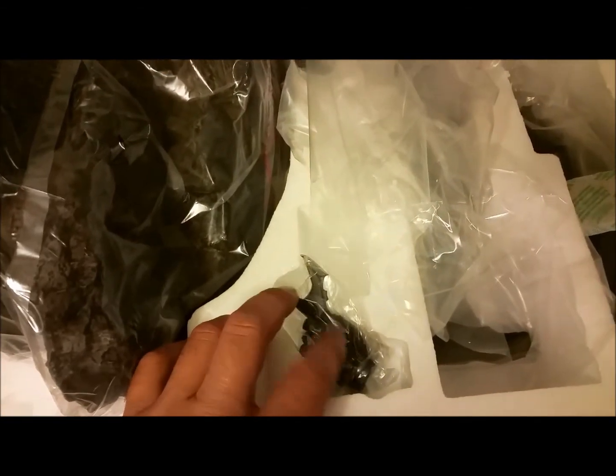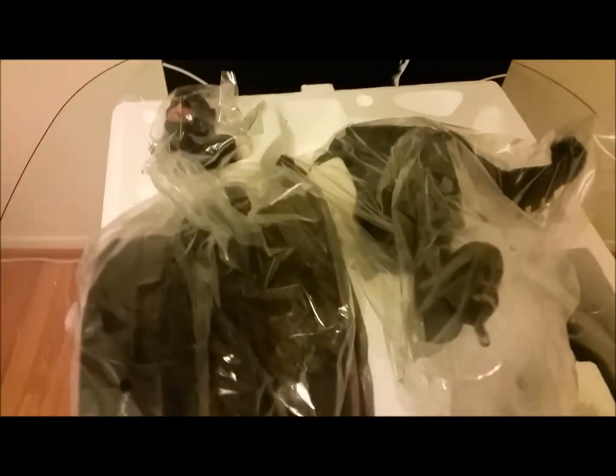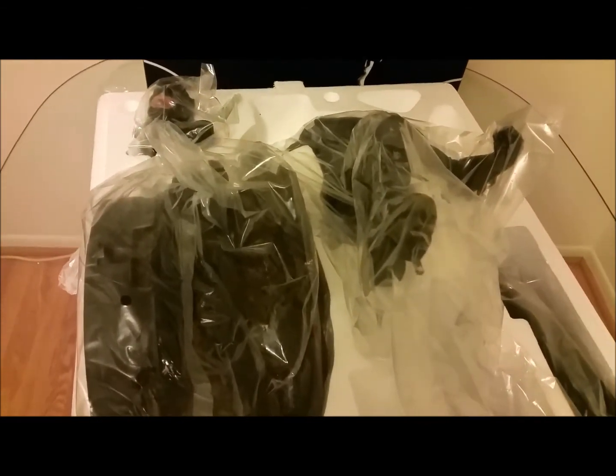Cracking this open, here's what's inside: the base, a detachable hand holding a batarang, the cape, the body — which is the meat of the statue — and the head for Batman. There's also another detachable hand. I haven't looked at the bottom yet so I still need to figure out what the exclusive actually is. I'll assemble this fully and we'll find out.